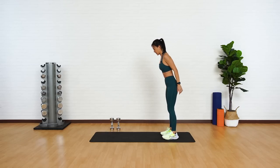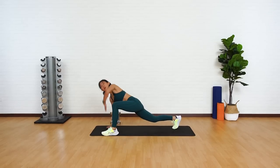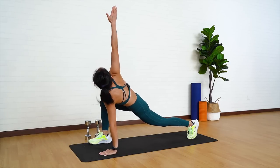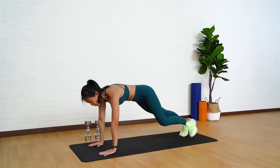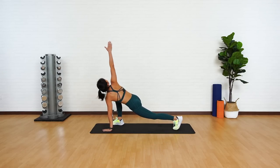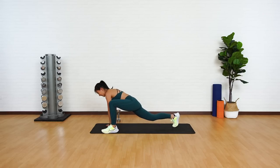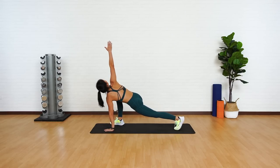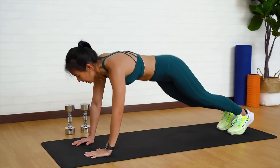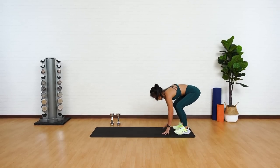Now feel stretches. Start in a high plank position. Bring your left leg forward and release your left arm. Twist and look up. Back into a high plank. Right leg forward, twist, and look up. Good. You should really feel the stretch along your back as well as your hip flexors. Let's release all the tight muscles. One more on each side, and now slowly push yourself back up.